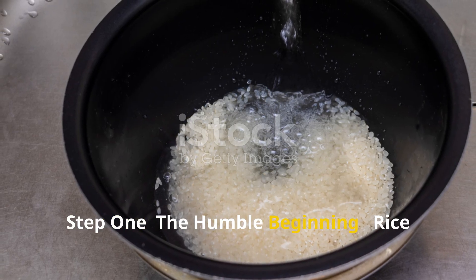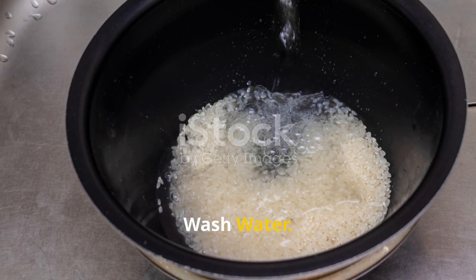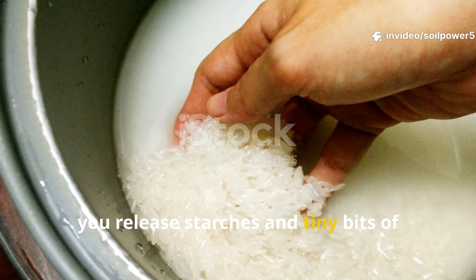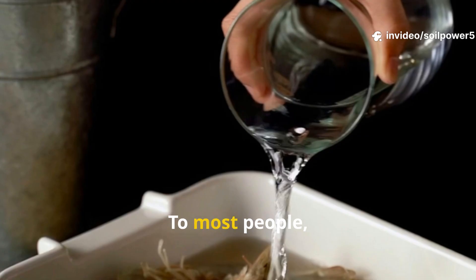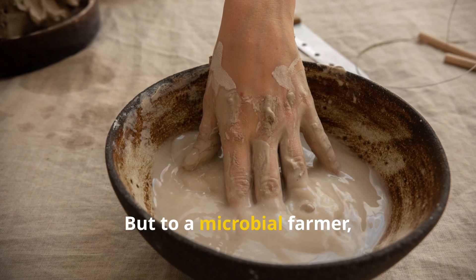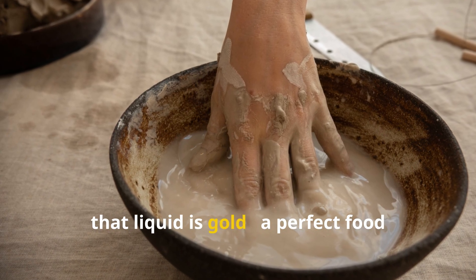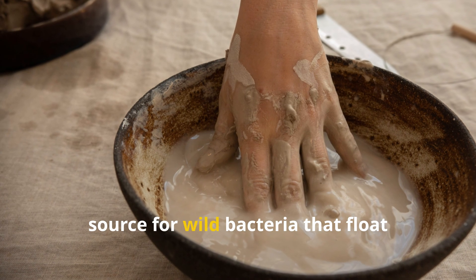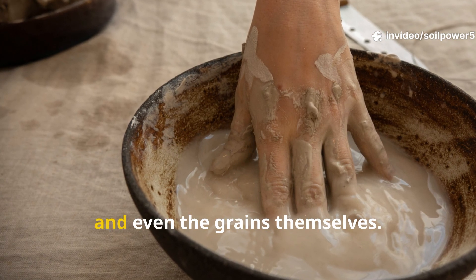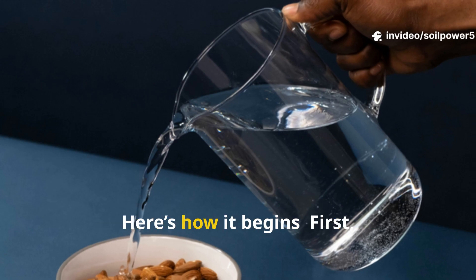Step 1: The Humble Beginning — Rice Wash Water. Every time you rinse rice before cooking, you release starches and tiny bits of nutrients into the water. To most people, it's just cloudy rinse water that goes down the drain, but to a microbial farmer, that liquid is gold — a perfect food source for wild bacteria that float through the air and live on your hands, surfaces, and even the grains themselves.